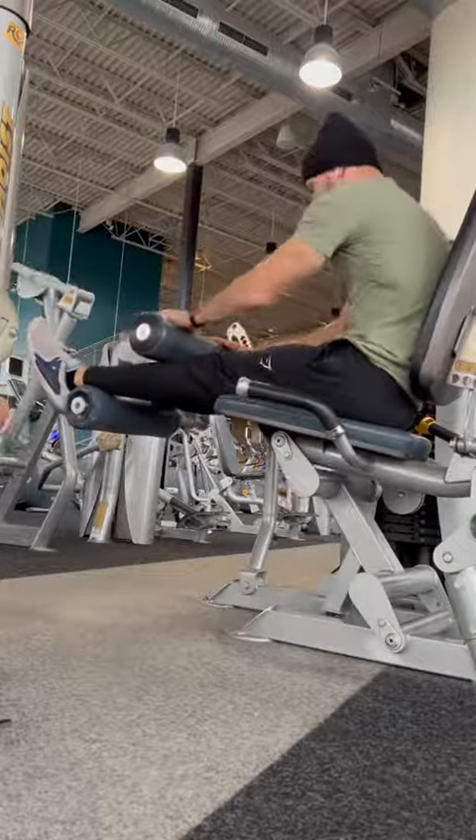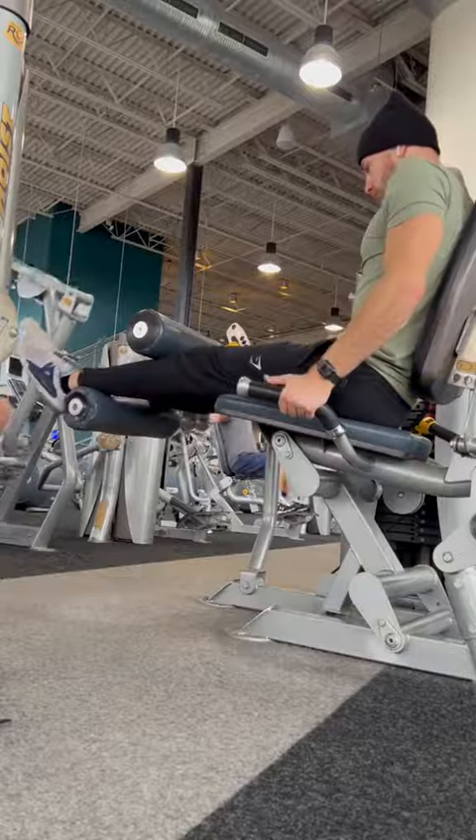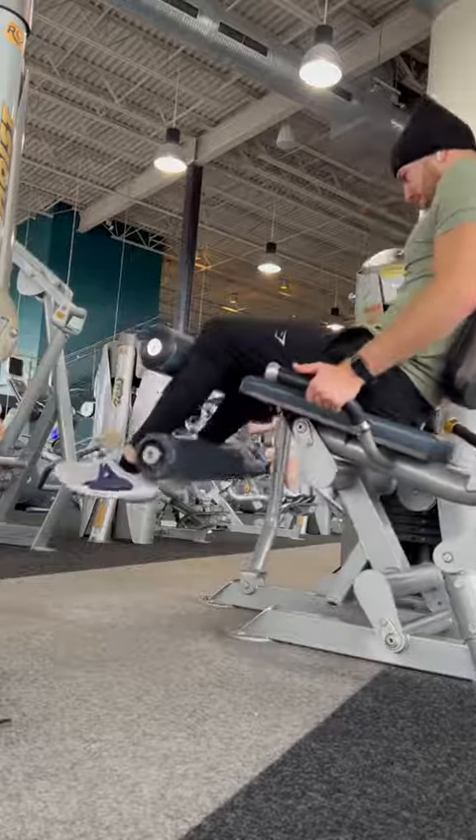Lastly, you can hop on a leg machine. I'm doing a hamstring curl. Get your body locked in there tight and then curl the weight towards you, getting a nice squeeze at the bottom of the movement and letting it out slowly.